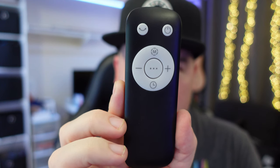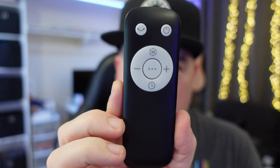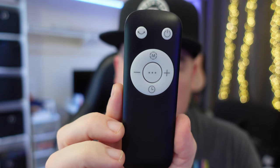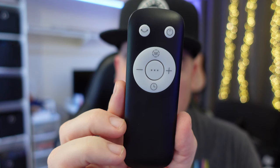It does come with a remote. The button in the top left is to oscillate the heater so it goes back and forth left to right. It also has a power button to the right of that, and then the rest of the buttons are to lower and raise the heat, turn a timer on, and change modes.